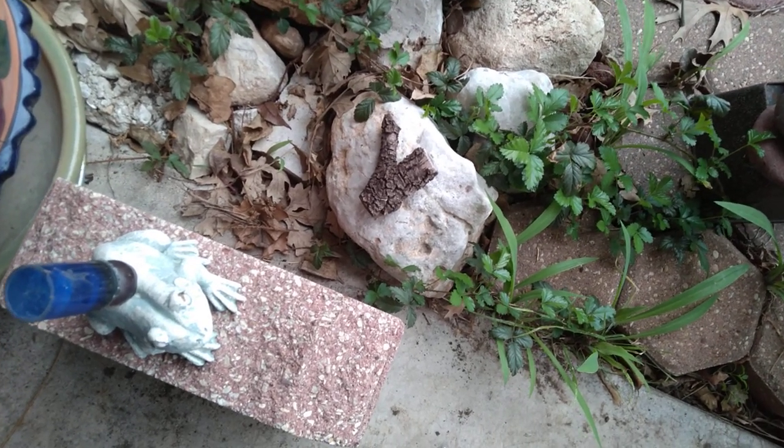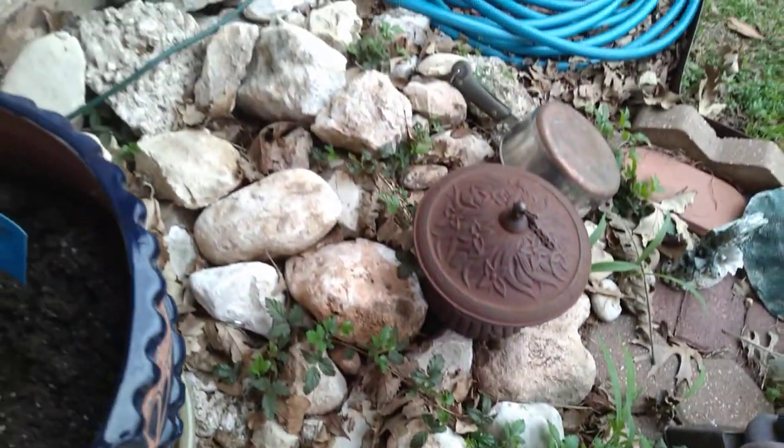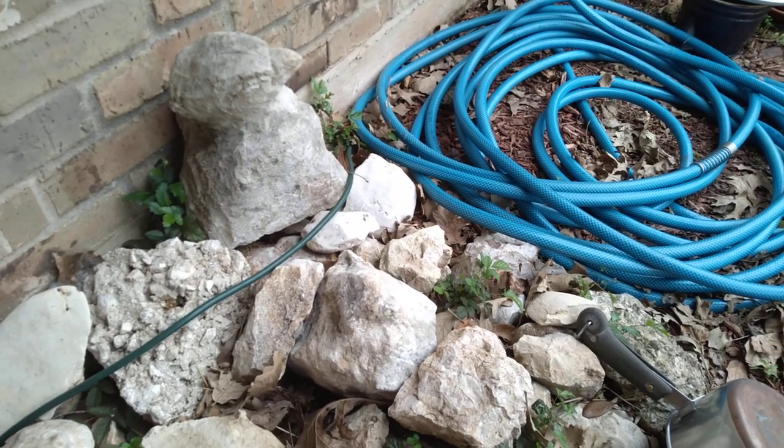Hey and howdy! On a lovely afternoon in March here in South Central Texas, where I'm just hanging out in the yard and taking stock of things at the beginning of spring.